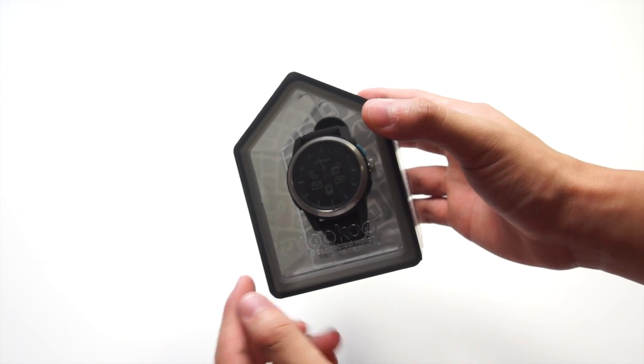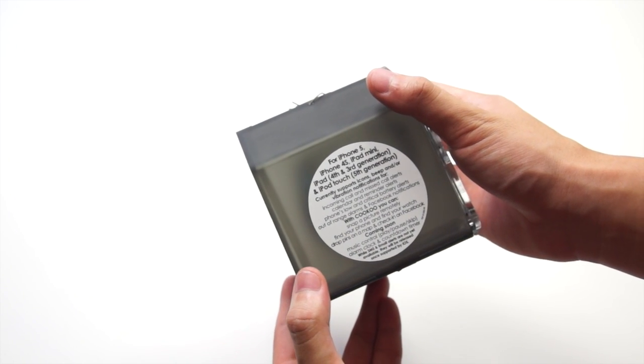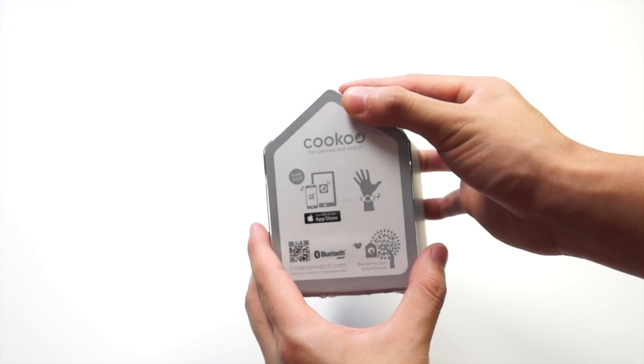First of all, the packaging of this product is not just normal packaging — you can actually reuse this package as a birdhouse. On the side it tells you what it is compatible with, and at the back it tells you to download the free app to use with the watch.